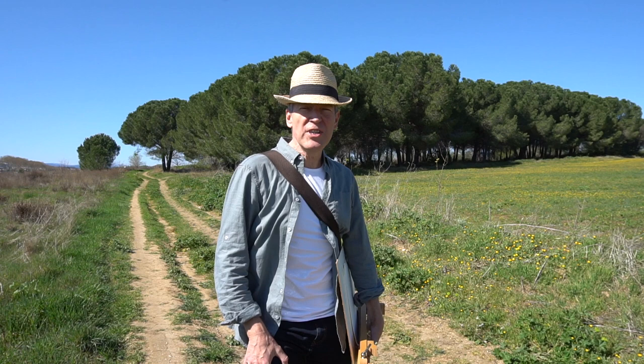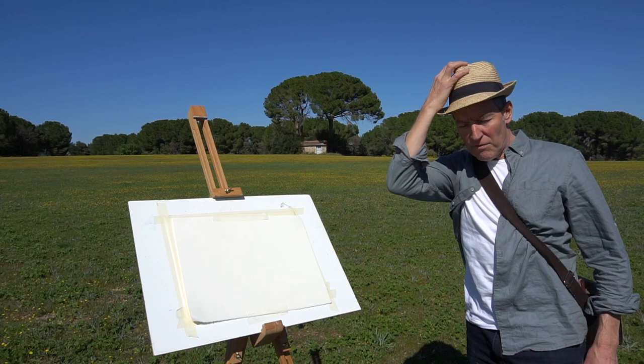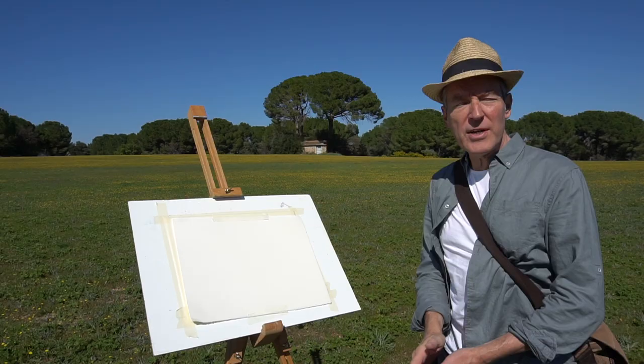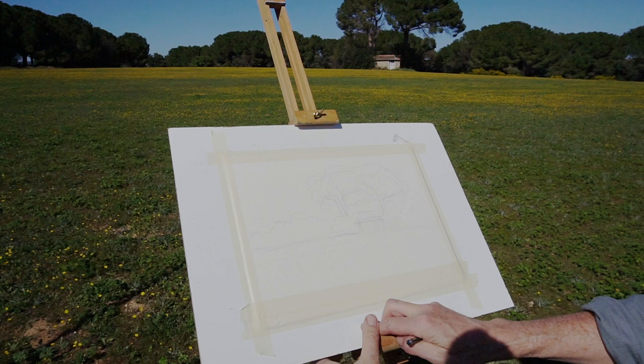I've taken the afternoon off and we've come out to this lovely spot I've been meaning to paint for years. Perfect weather, no wind — let's get painting. This is a scene I've often wanted to paint and today we're here to do just that. I love this time of year, the spring flowers, the fresh green on the pines. I think it's going to be a lovely painting.